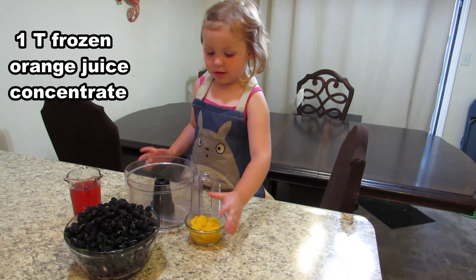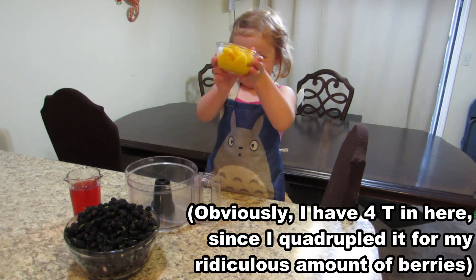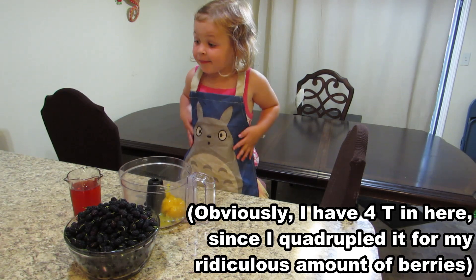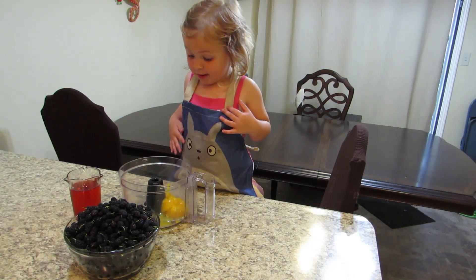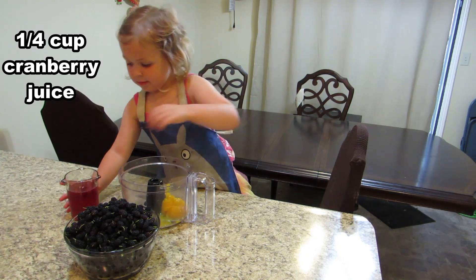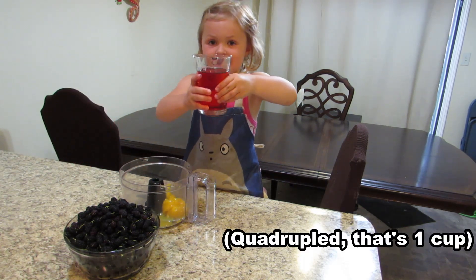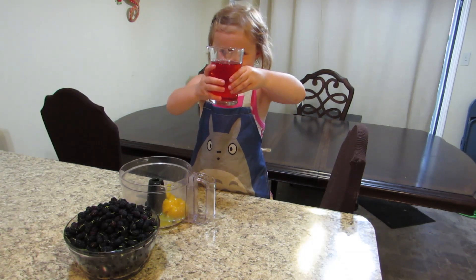The original recipe is going to be one tablespoon of frozen orange juice concentrate. Next we have a quarter cup of cranberry juice — this isn't a cranberry juice cocktail, it is 100% juice.